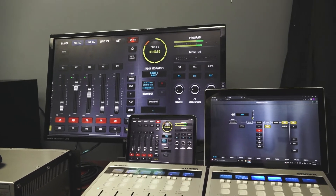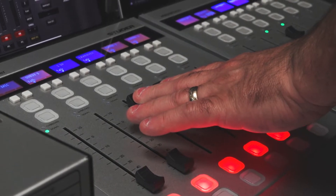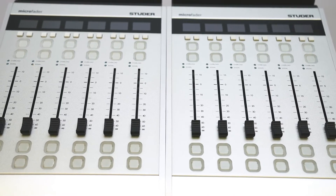However, for those live on-air applications where operators absolutely have to have physical faders, we can provide the Micro fader control panel, providing the key controls for live operation and offering up to 12 physical faders.